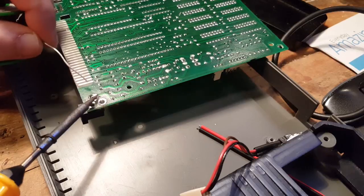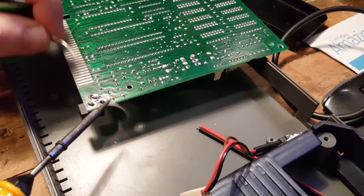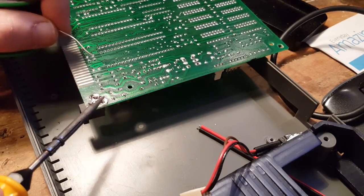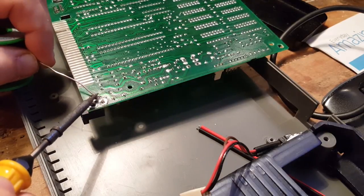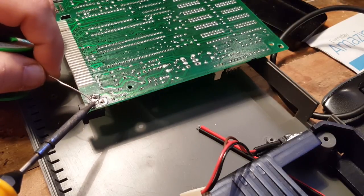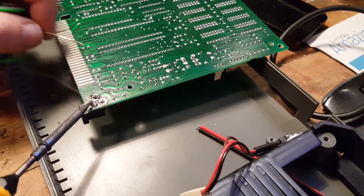It looks like this was probably already replaced at some point. My friend doesn't do repairs, but he said a friend of his tried it some time ago. They were much younger back then, so I'm not sure they did the right job on it.